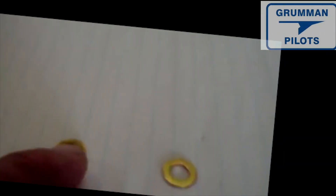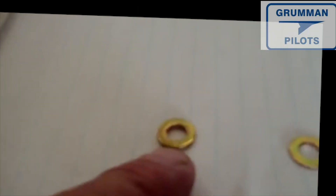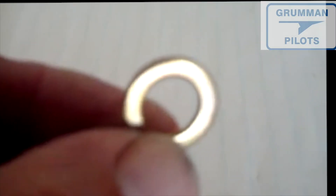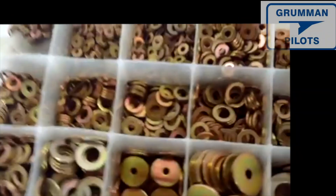These come in a variety of sizes. This one is an AN960-416, which means it goes on quarter-inch hardware. And this is the 416L — that's an AN960-416L, the thin version. When you have an AN960-516 washer, that goes on a five-sixteenths bolt, which is an AN5 bolt.